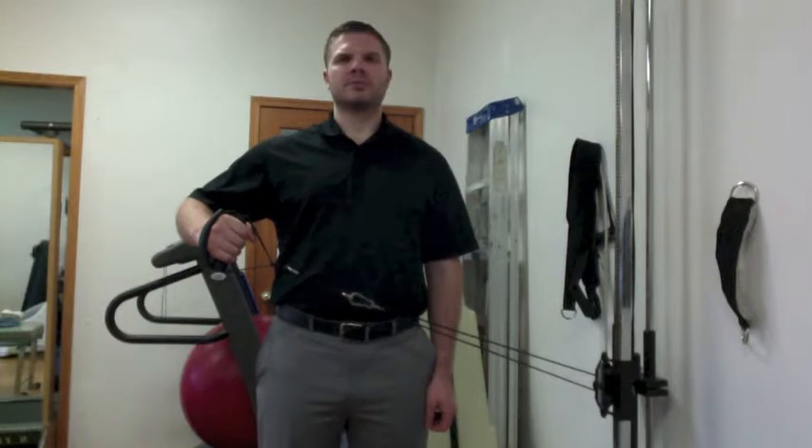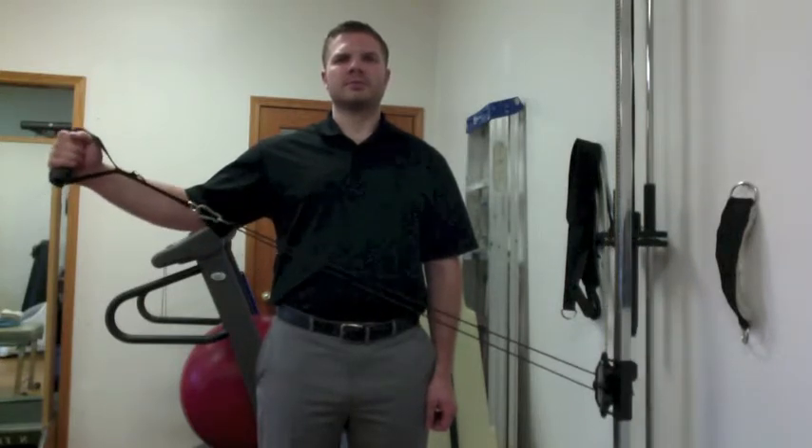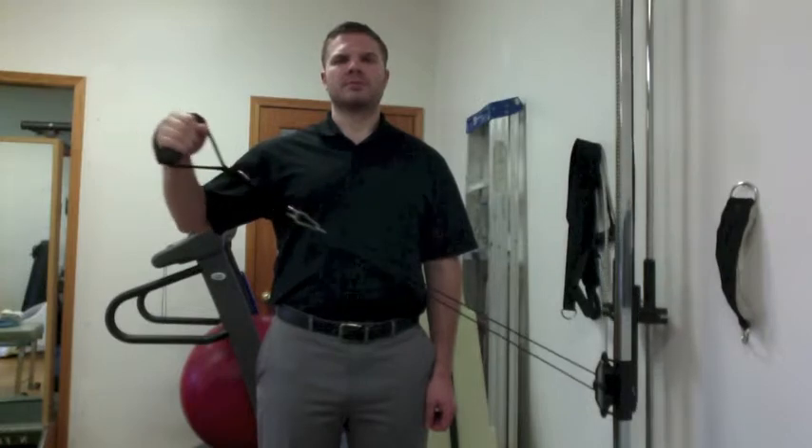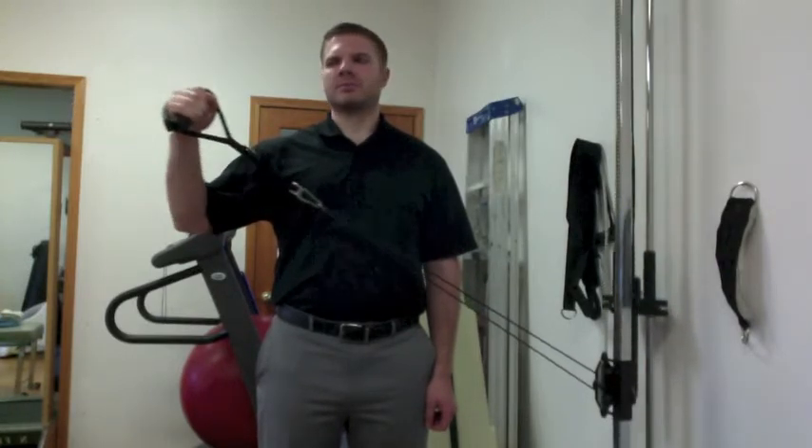You're going to keep your elbow at that position and just rotate your shoulder so that the hand goes in towards the body and then out away from the body, continuing to keep the 90 degree bend at the elbow and the elbow in the same position in space.